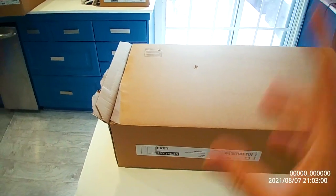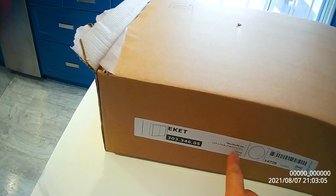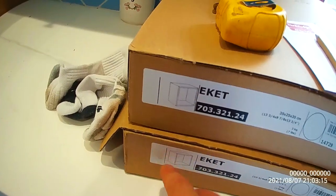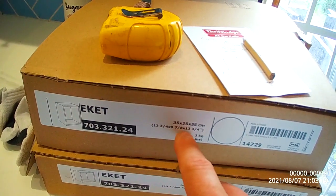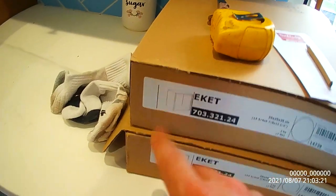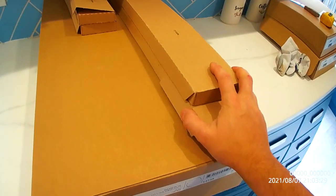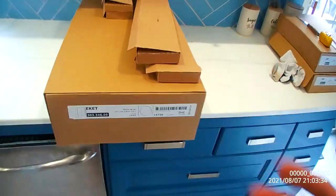It's composed of eight pieces: two 70×25×70 cm cabinets that are placed beside each other — they have doors. Also two stackable smaller 13¾ × 9⅞ × 13¾ shelf units that are basically open with no doors. It's going to be suspended in the air with four rails. IKEA has introduced a new system of putting cabinets together and we're going to be trying this out right now.